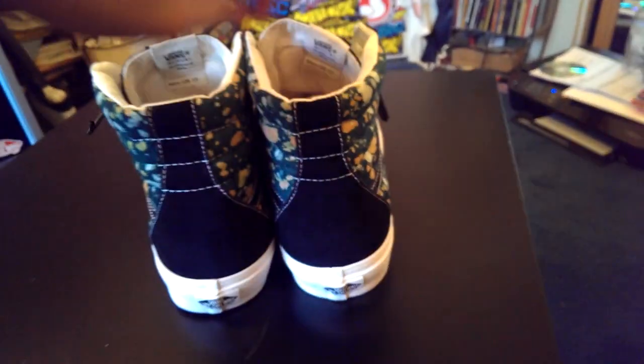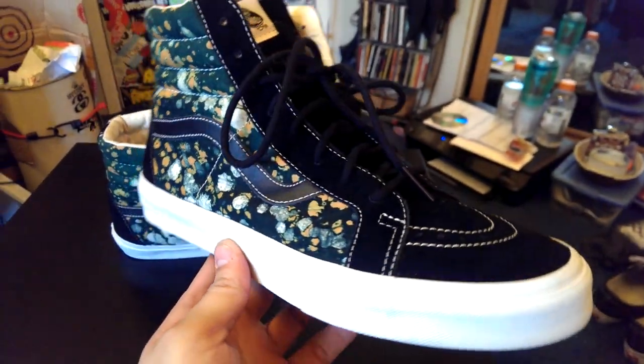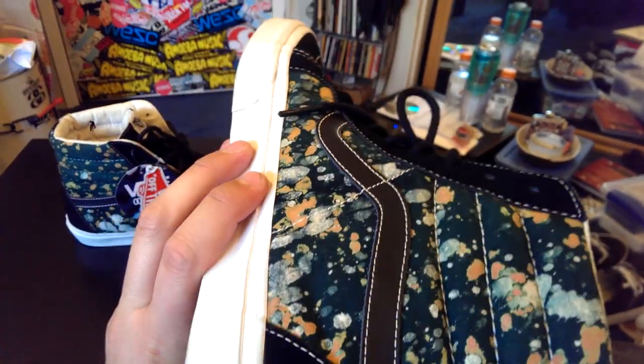I really love this shoe — it's very subtle but at the same time it does pop. Every shoe is unique as far as the pattern goes, so nobody will get the same shoe, which is nice.